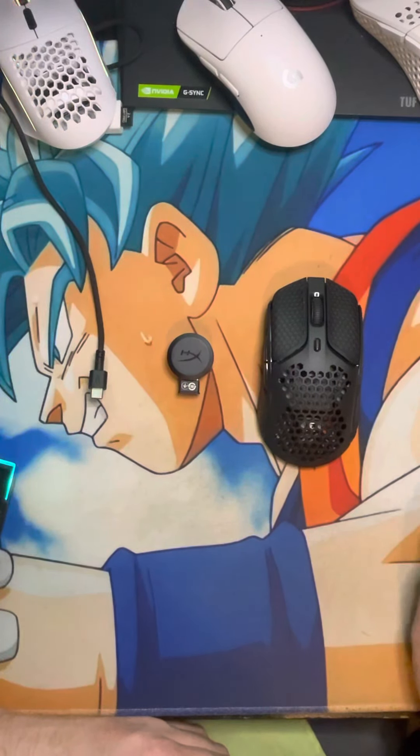My two questions of the day: one, is this a budget-friendly mouse? And two, is the wired version a budget-friendly mouse?